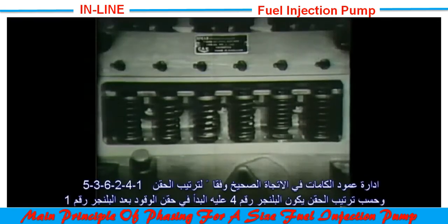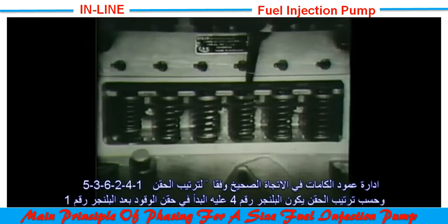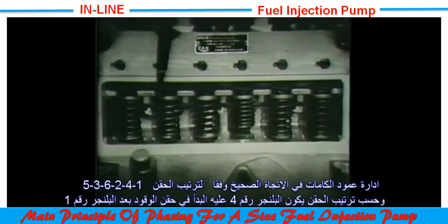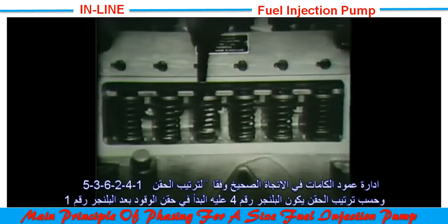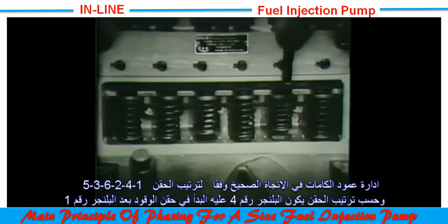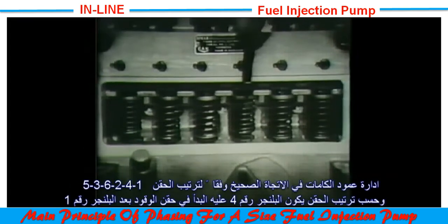The firing order of this particular pump is 1, 4, 2, 6, 3, 5 when driven in a clockwise direction. Number four element is now dealt with in the same way.